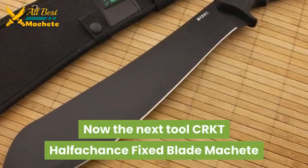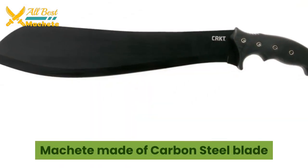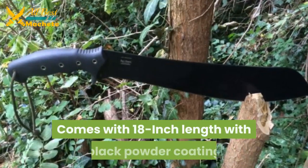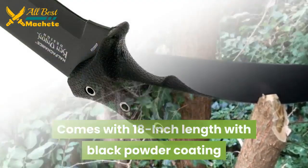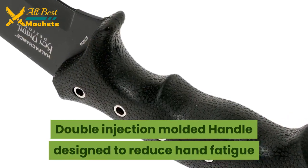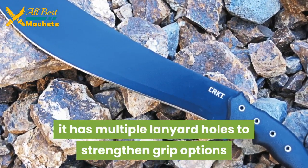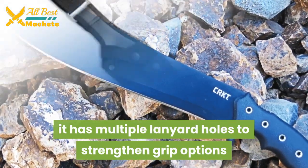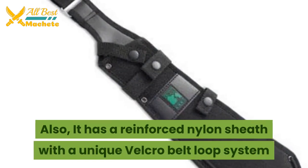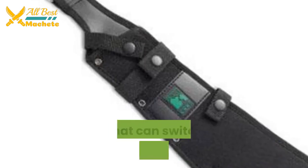The next tool is the CRKT Half-Chance fixed blade machete. It is made of carbon steel and the blade comes with an 18-inch length with black powder coating. The double injection-molded handle is designed to reduce hand fatigue, and it has multiple lanyard holes to strengthen grip options. It also has a reinforced nylon sheath with a unique Velcro belt loop system that can switch between two positions.